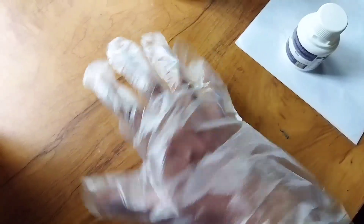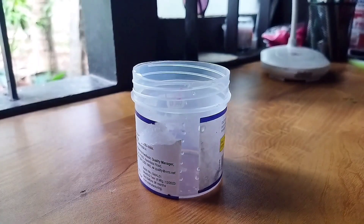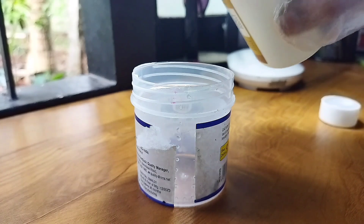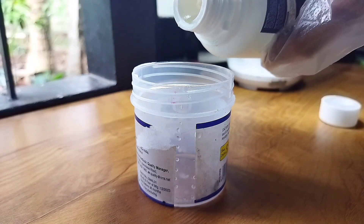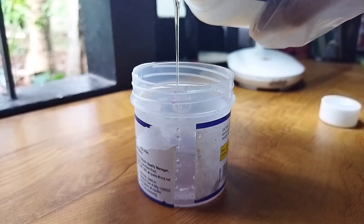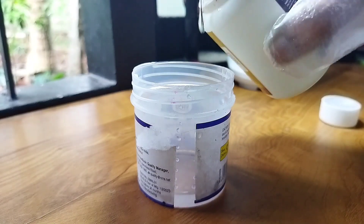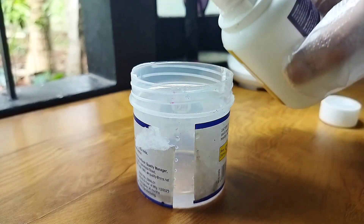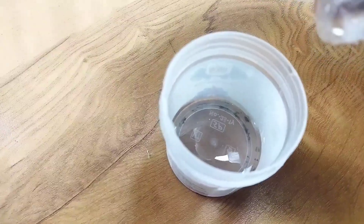We are going to start. We are going to use gloves for safety. We are going to mix the resin in this way. We are going to use a clear resin and a hardener.